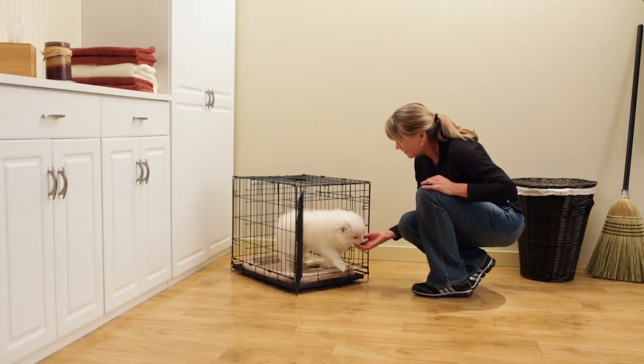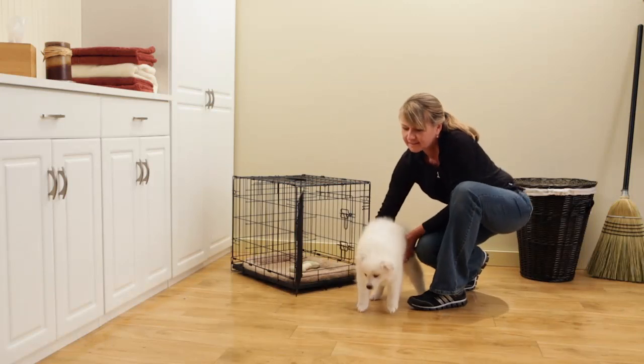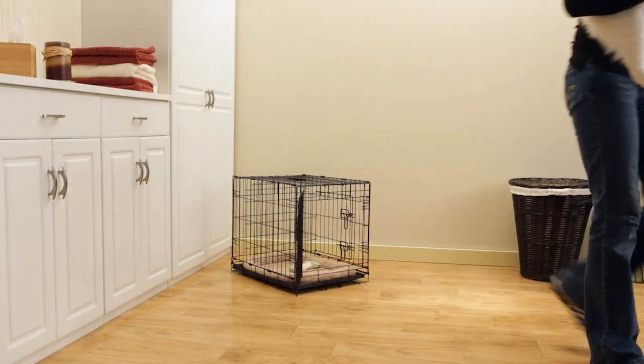During these times, let your puppy out and direct him to the door to go outside. Offer praise at the door when he successfully goes potty.